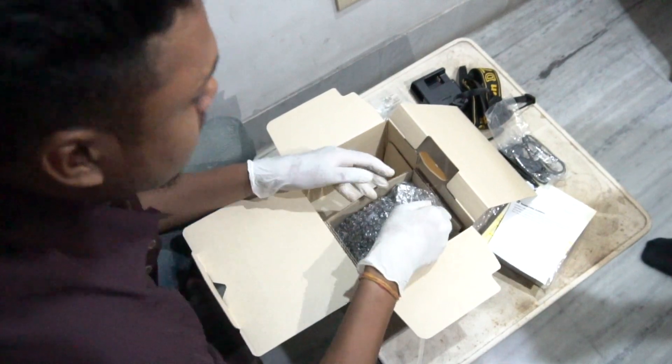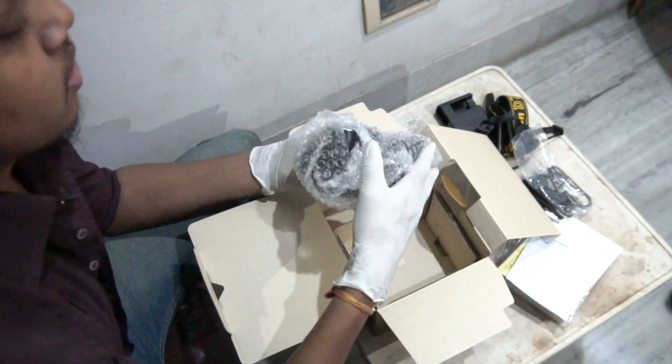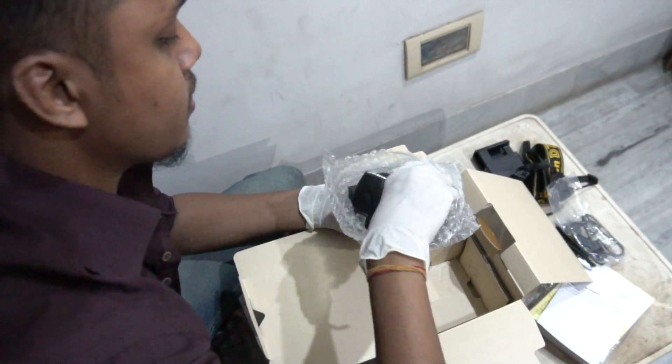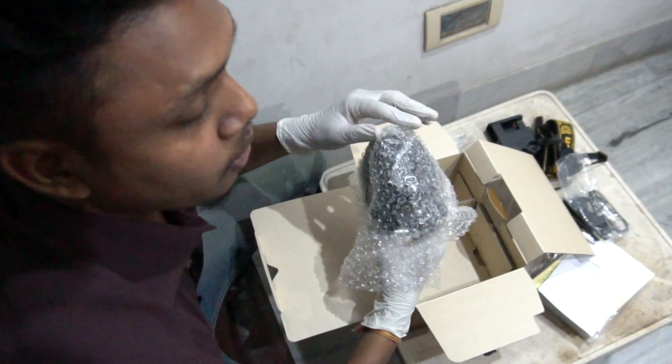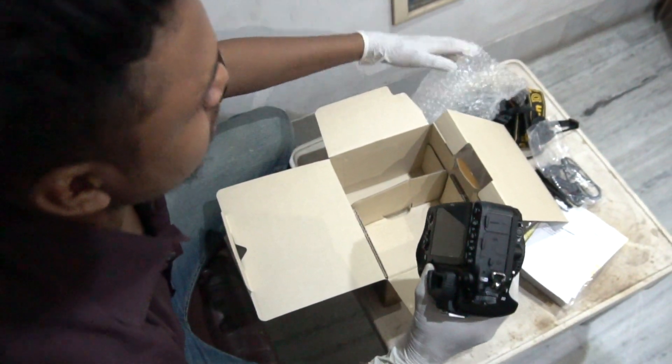Now the camera — in the end you will see the main camera. So this is the back of the camera. Let me check the camera.